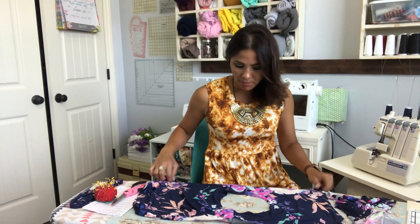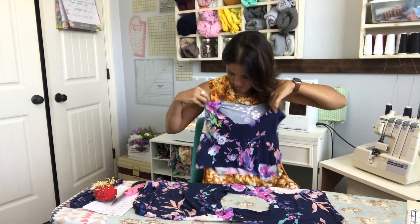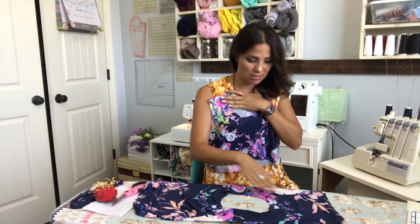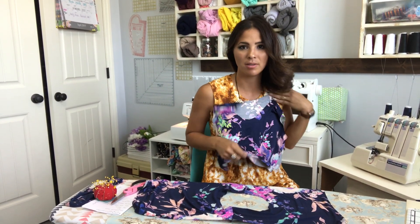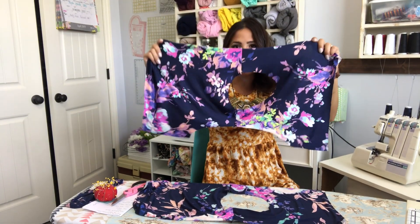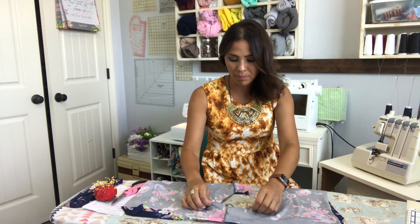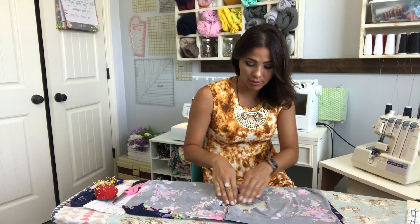Now we're going to open the front and the back and I'm going to grab my liner. You see how this one the flower is kind of more hidden — I like the fact that this other one the flower is a little bit more open. I'm going to go ahead and grab my other two pieces and line them up on top, right sides together of my outer. So liner to outer, right sides together at the neckline.